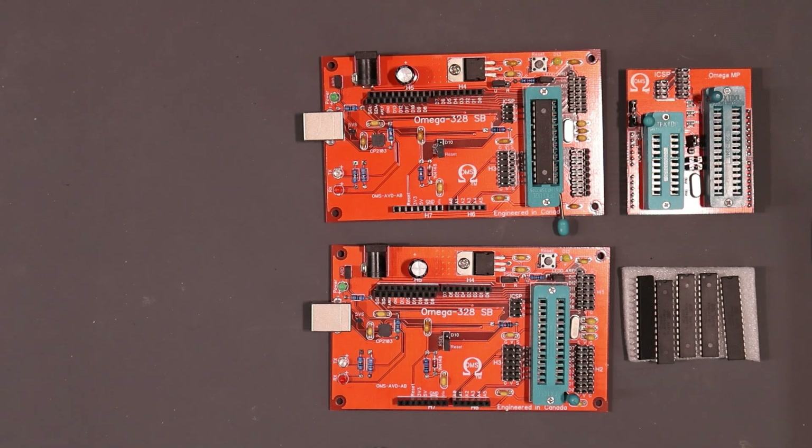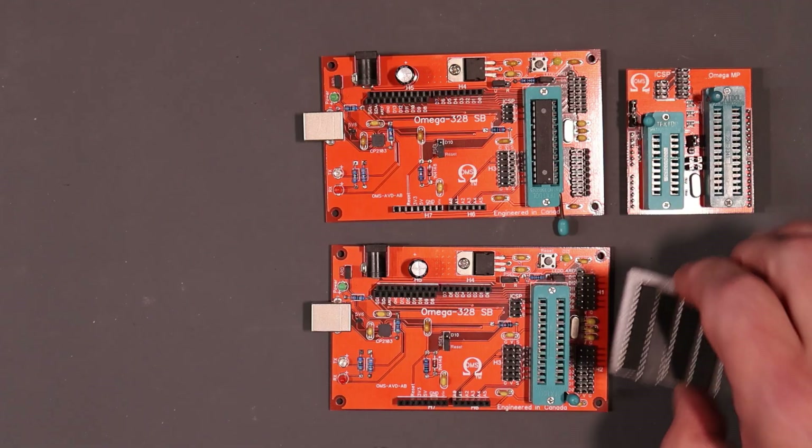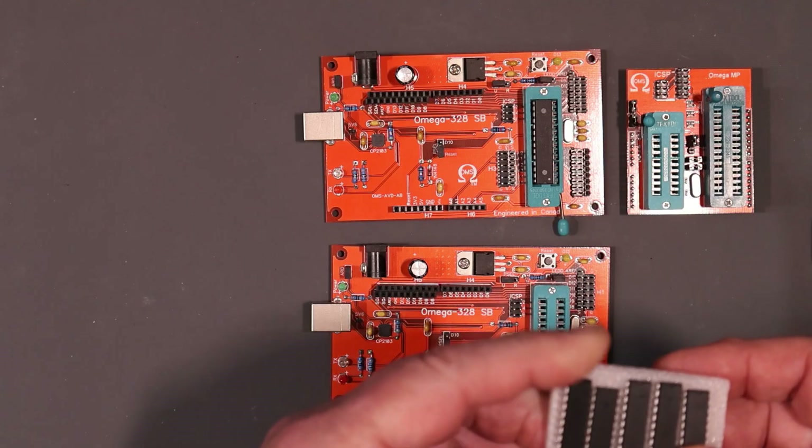Welcome back to the lab folks. What we're going to do today is a little bit of testing of some of the AliExpress gadgets that I picked up in my recent mailbag video. If you want to see all of those, go back there and have a look. I think I already did a testing of some of the components as well, so I'm going to test some more today. I don't know what I'll get to but we'll try our best.